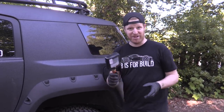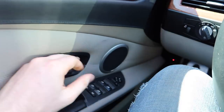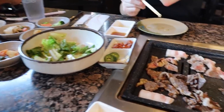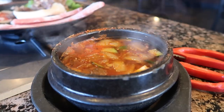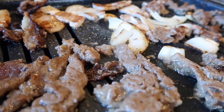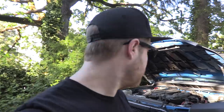Now Chelsea and I need to get some lunch. Chelsea has never had Korean barbecue before, so I figured we should take her here. If you're a vegetarian, you might want to skip the next few shots. I'm so full. Barbecue is fantastic as always, but we still got a lot of work to do and we've got to get to it if we're going to get done before the sun goes down.